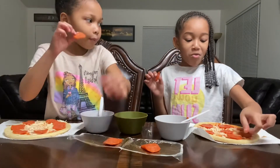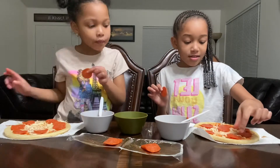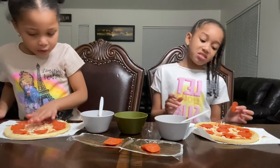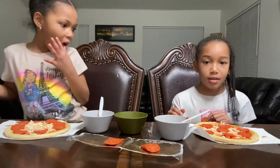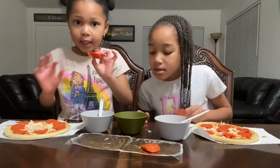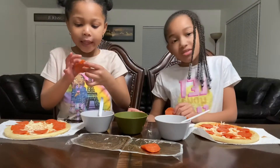Oh my god, it smells hot. I think that should be it. I got the same ones — cheese, it looks okay.